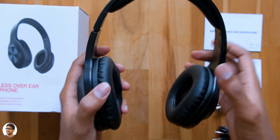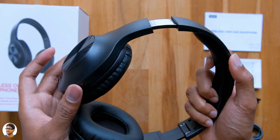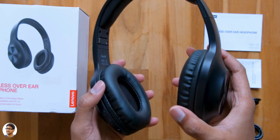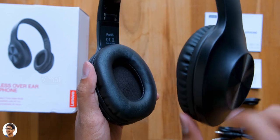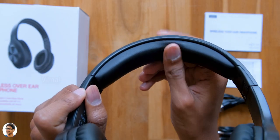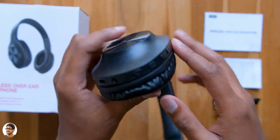The headband is adjustable — it has a metal frame on the inside and can be extended to fit almost any head size. However, the ear cups are fixed; you can't rotate and adjust them. The ear cups have decent quality synthetic leather pads that feel quite soft and spongy, and the headband also has a thick layer of sponge under it to offer a good and comfortable experience while wearing.